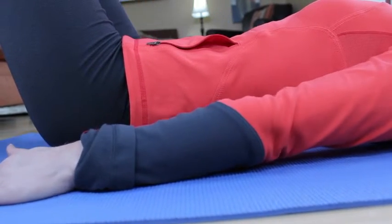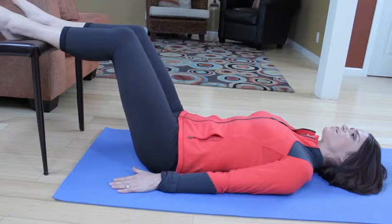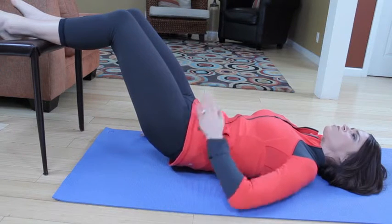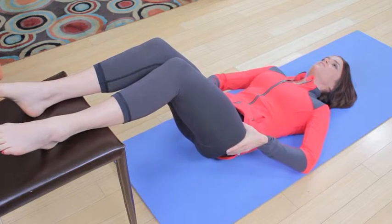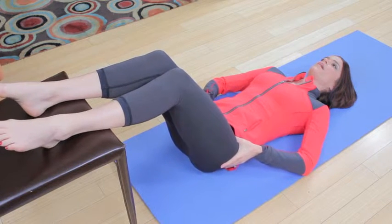Again, your hamstrings should feel on fire by now. Exhale, imprint. Roll it up, push the heels down to scoop the abs in. Stretch the back out. Put your hands right at the hip there and push the pelvis away — as if someone's trying to pull your pelvis toward the chair. And roll it back down.